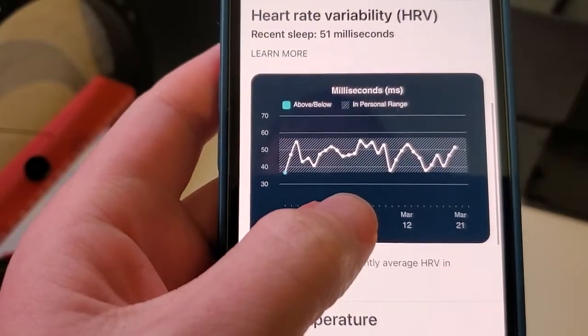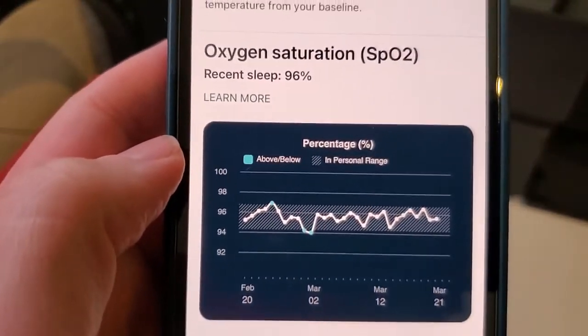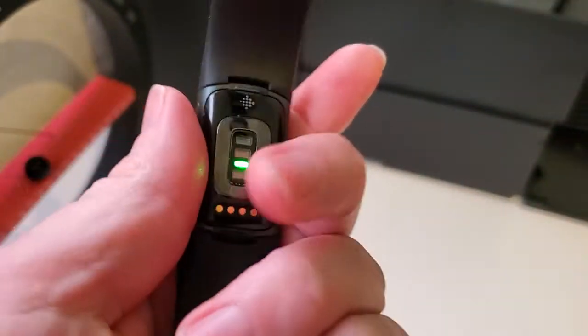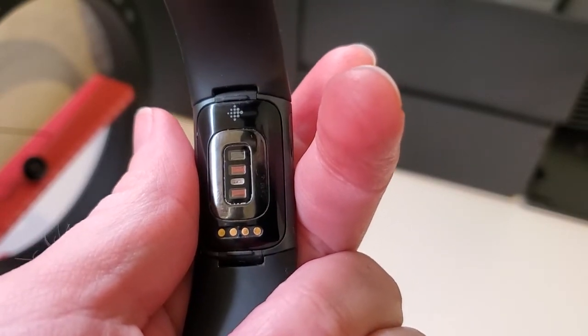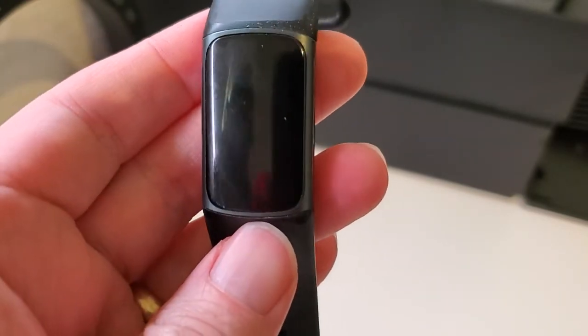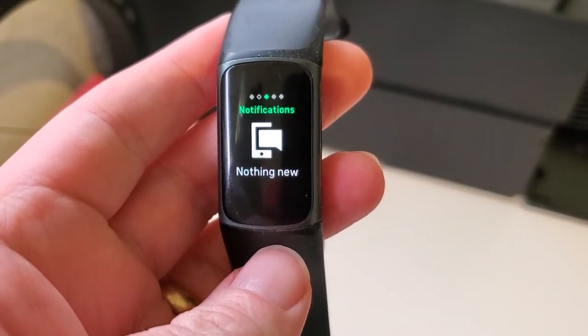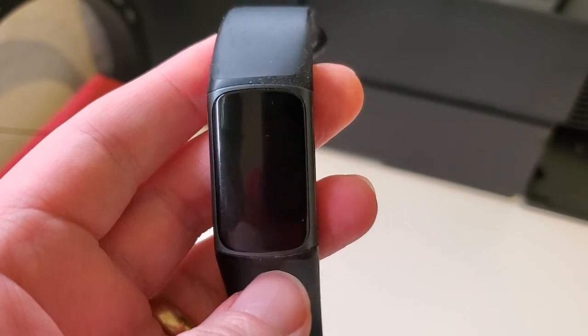We'll also get some other cool things like SpO2, or oxygen saturation, which is also being tracked as you sleep using the sensors on the Fitbit Charge 5. So how does it track sleep? It uses the built-in sensors — it knows when you went to sleep, your heart rate, how you're moving, and your blood oxygen levels — then syncs all that data to your phone. You get a detailed breakdown in the Fitbit app, plus advanced metrics like skin temperature and SpO2.